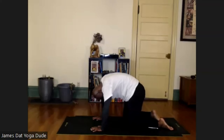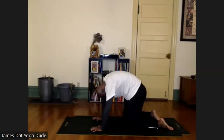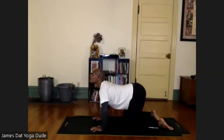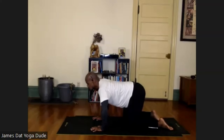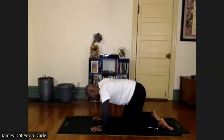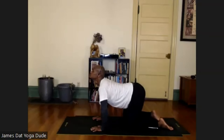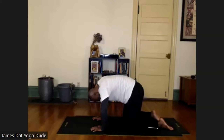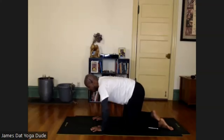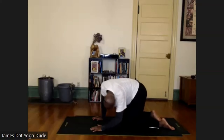Exhale slowly into cat — tailbone tucks, spine rounds, chin comes down toward the chest, pushing and straightening into your hands. Oh, feel the stretch in the shoulders — that feels good. Let's do that two more times: inhale for cow, hold that spine stretch, hip stretch, chest stretch, shoulder stretch; exhale for cat. One more inhale... and exhale. It might look funny and feel funny, but it does amazing things for your body, helping you stay healthy mentally and physically. Wiggle side to side to stretch it out.